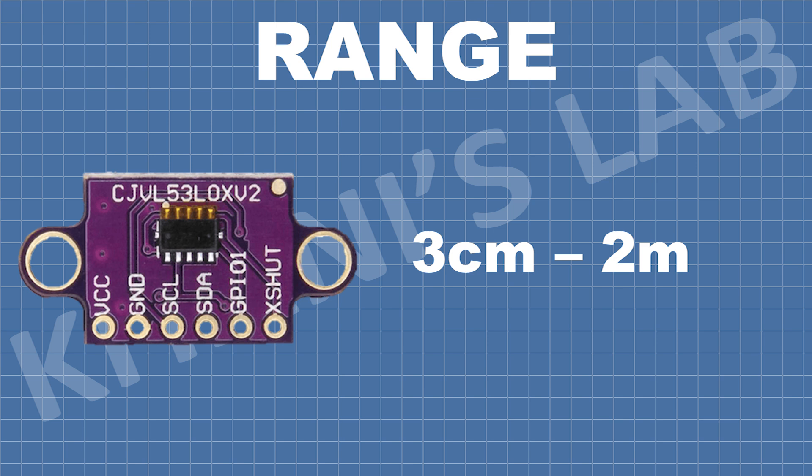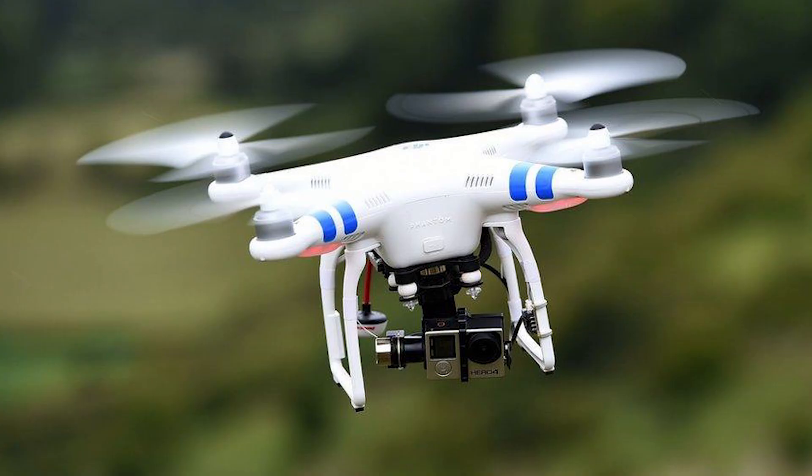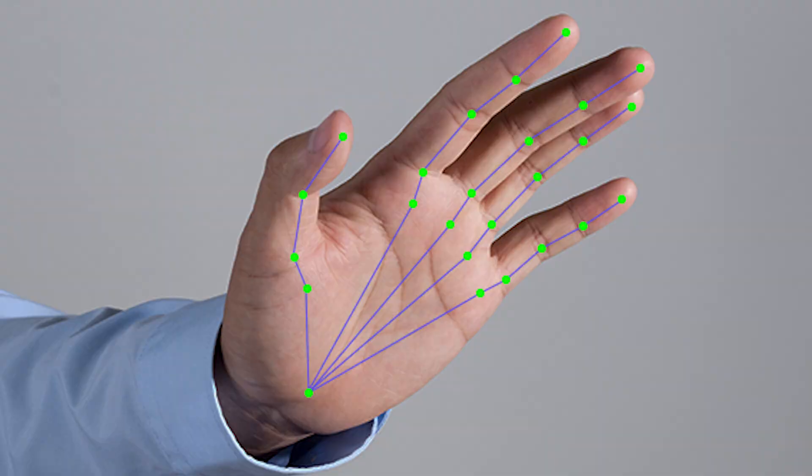With a range of 3cm to 2m, it is perfect for robotics, drones, automation, and even gesture control.